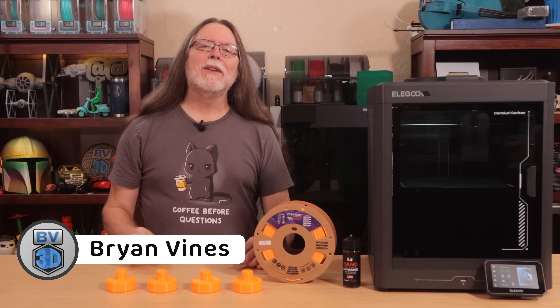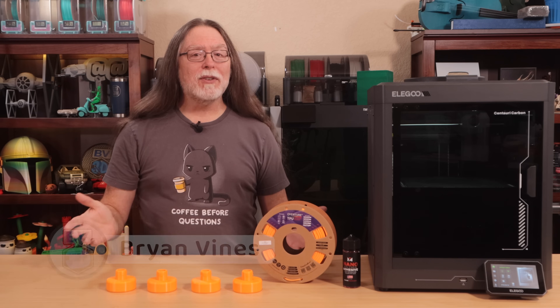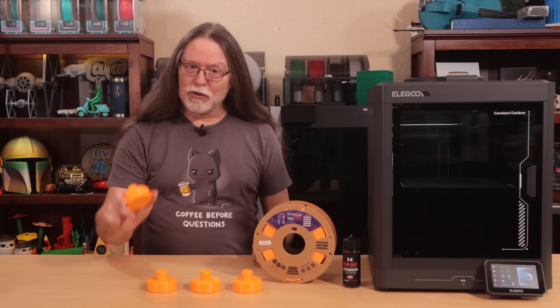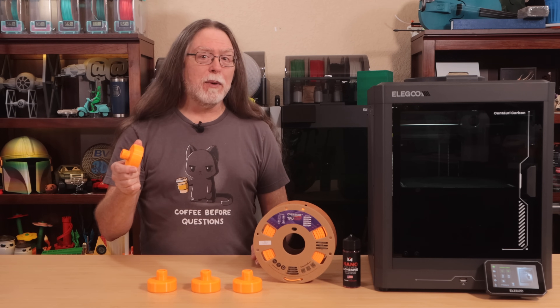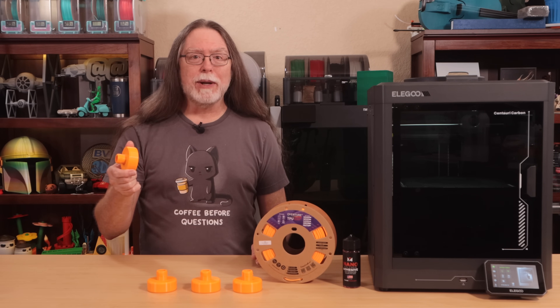Hello, 3D printing friends, and welcome back! Tesla owners need these little things called jack pads. They fit into a recess on the underside of the car, so when you lift it up with a jack, you don't damage the battery or the frame.